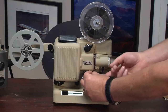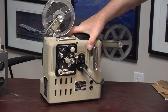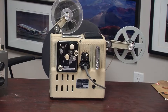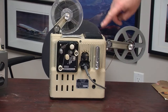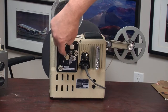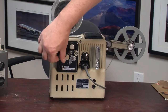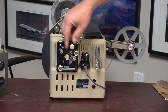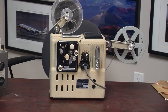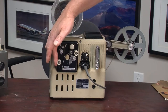Perhaps what made this projector so incredible at the time was the back of it. There is a very elaborate mechanism on the back and what it was for was so that you could thread a magnetic tape from a tape recorder around this whole gizmo, most notably over this movable tape guide and then back through two rubber rollers which would grip the tape and send it back to the tape recorder.